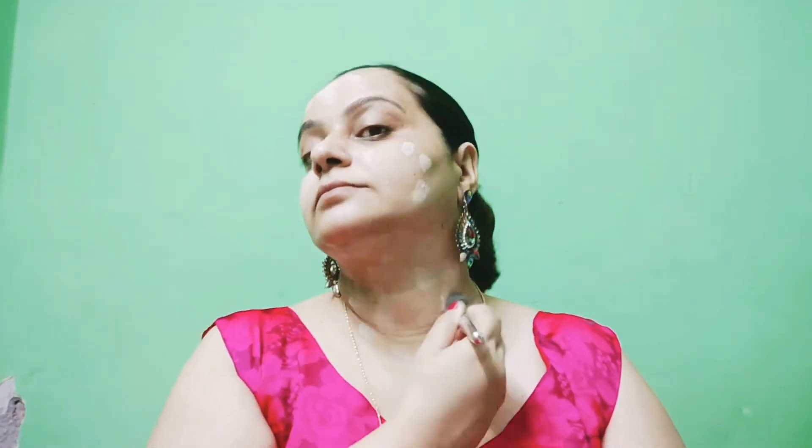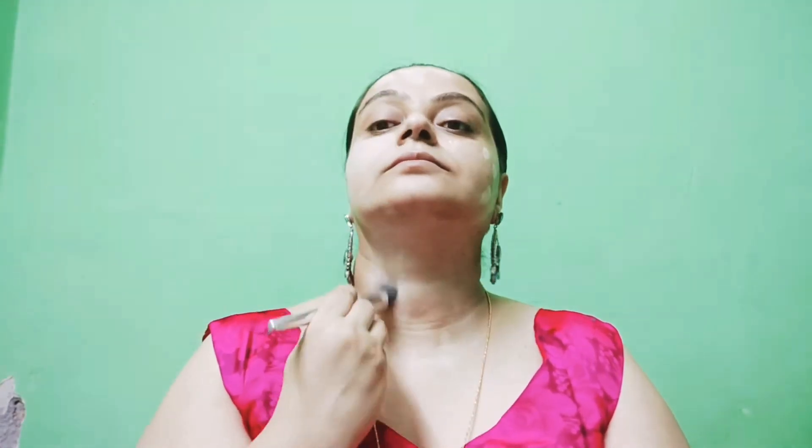After primer, I will put L'Oreal True Match Blendable Foundation, one of my favorite blendable foundations. It is a very good foundation, easy to blend. I will say that L'Oreal is better than Matte Magic. It has very good coverage, is easily available, and I will put it on my face.